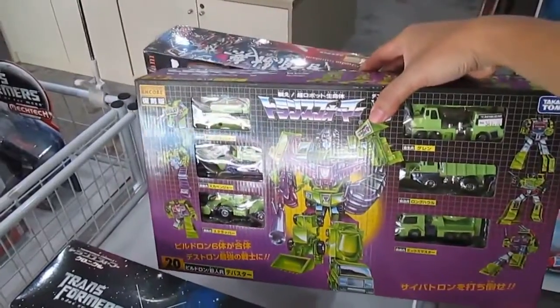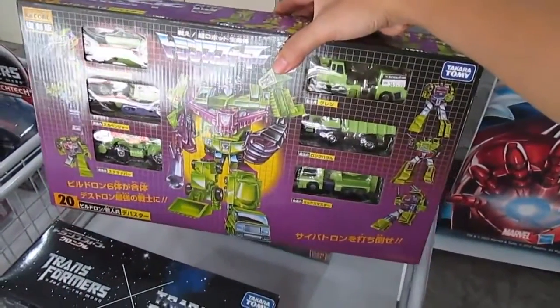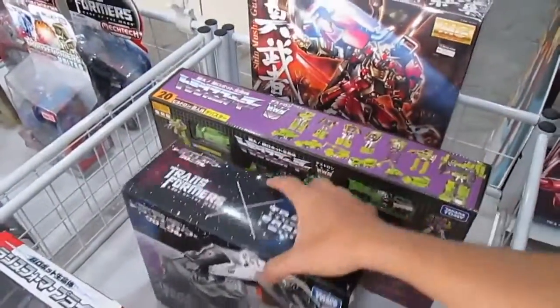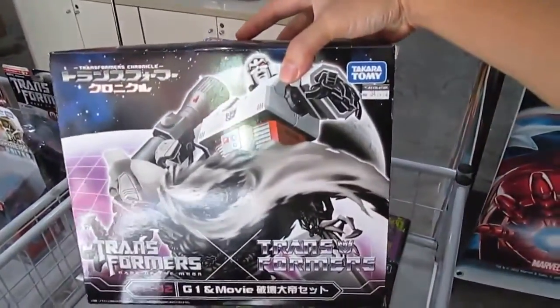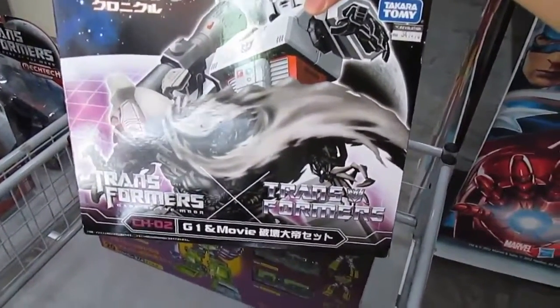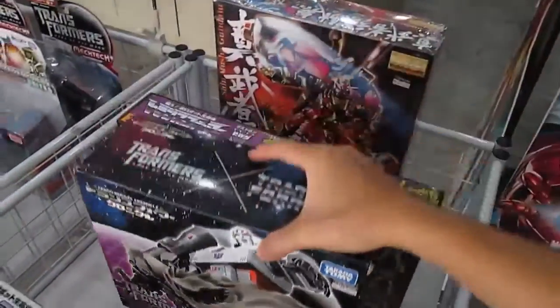And here is a picture of Devastator. This is the Megatron before he was bastardized in the movies — the bastardized version is on the front cover as well. This one's not great actually.